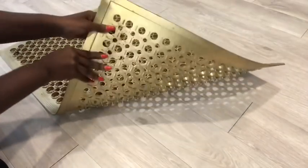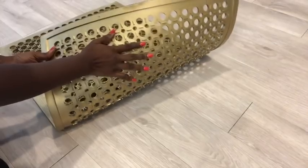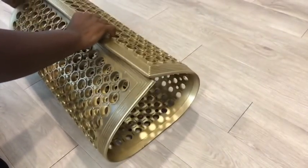I also spray painted the back. Now I'm going to put it down straight and hold it together with screws.